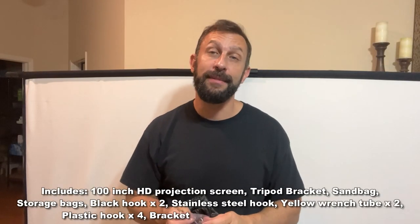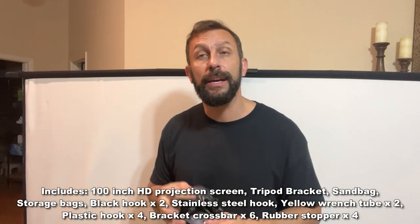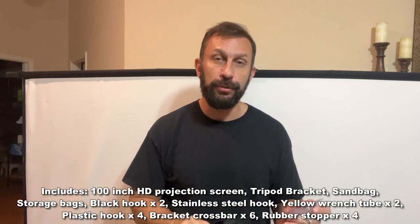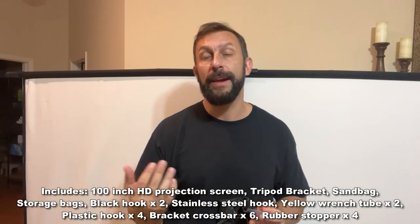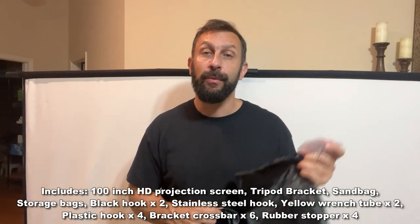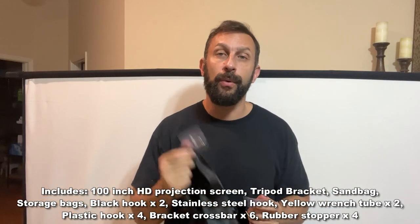One more thing I forgot to mention: it does come with some adhesive hooks if you want to hook it to a wall. It also comes with a carrying bag so you can collapse it, carry it around, and store it easily, plus a sandbag so you can make sure it isn't going to blow over with a little more weight by the feet.